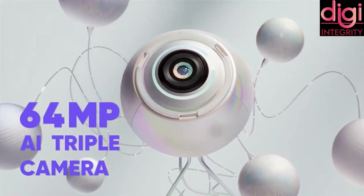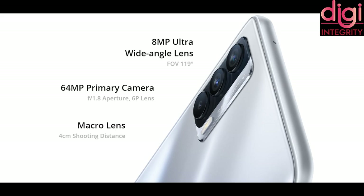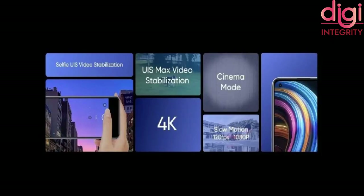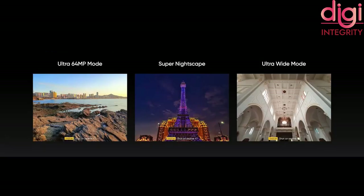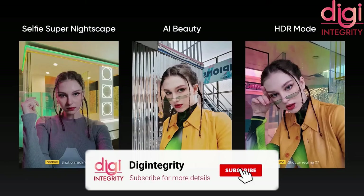Let's see about the camera features. It comes with a triple rear camera setup. The main camera is 64MP using Samsung's ISOCELL GW3. It has an 8MP wide-angle camera with a half-inch sensor using the Hynix HI846 model, and a 2MP macro camera of model GC02M0. It comes with a 16MP front camera using Sony IMX-471.